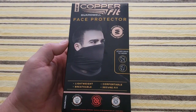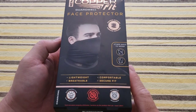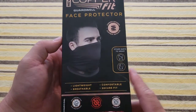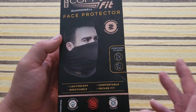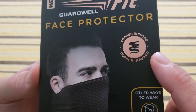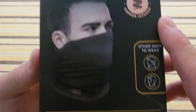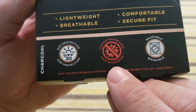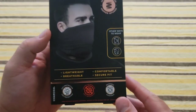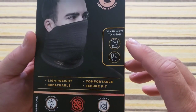Here's our Copper Fit face protector — it retails for about ten dollars, which is half the price of their competitors, which is really nice. On the box it says 'copper infused,' and why do they put that on there? One, because the name is probably Copper Fit, but two — look at this — copper technology is antimicrobial, and that's important for a lot of people these days who want to stay healthy.